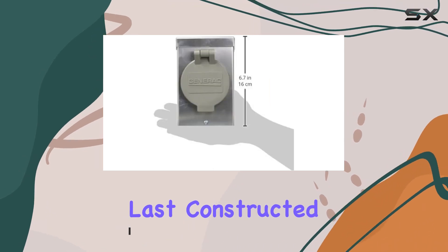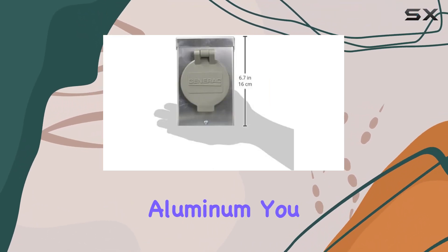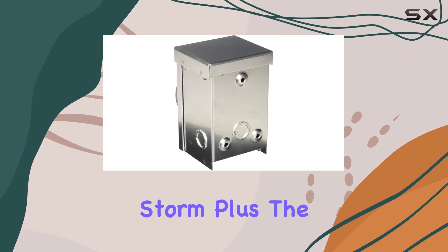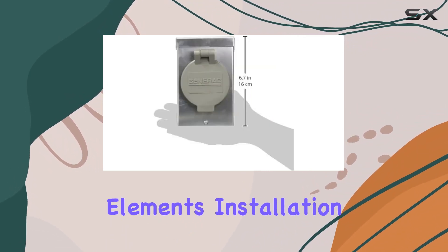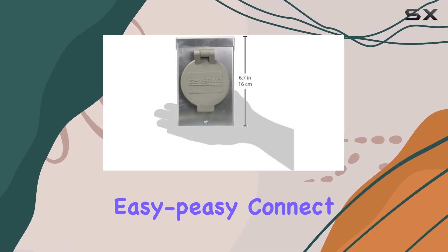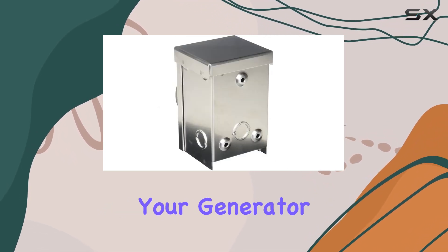What sets this apart? Well, for starters, it's built to last. Constructed from NEMA 3R rated aluminum, you can trust it to weather any storm. Plus, the spring-loaded flip lid cover adds an extra layer of protection against the elements.